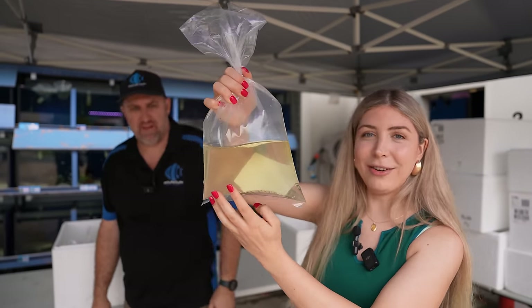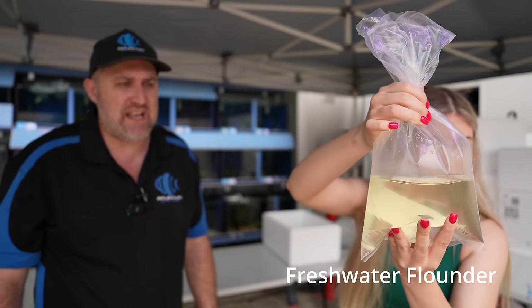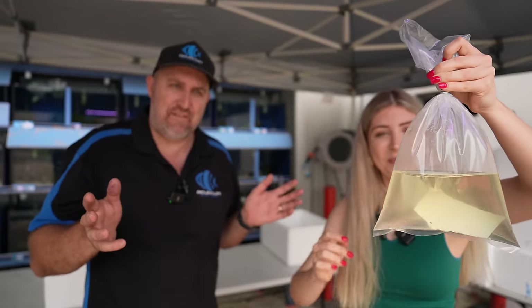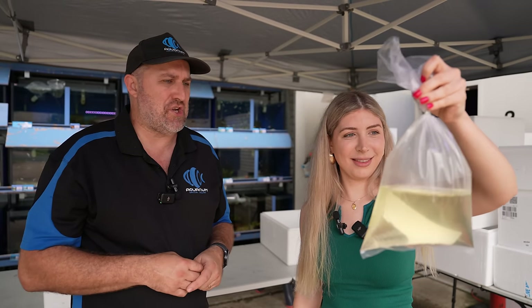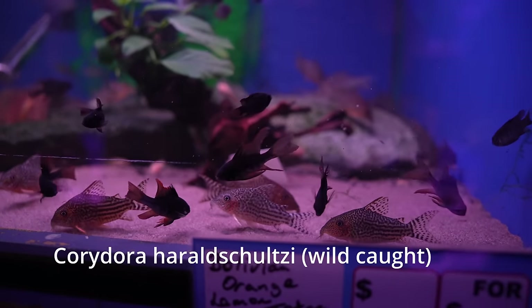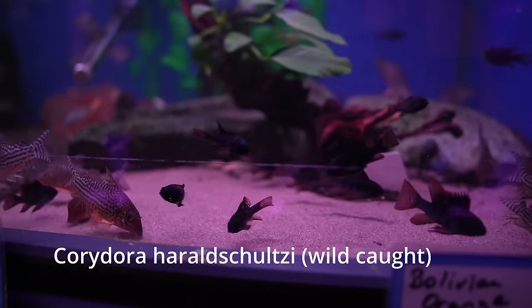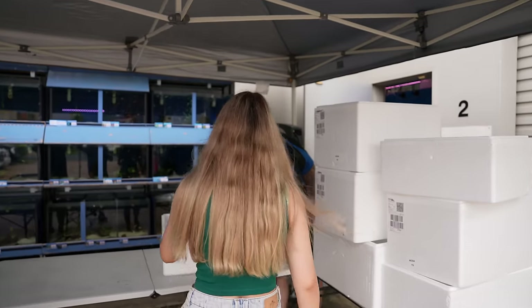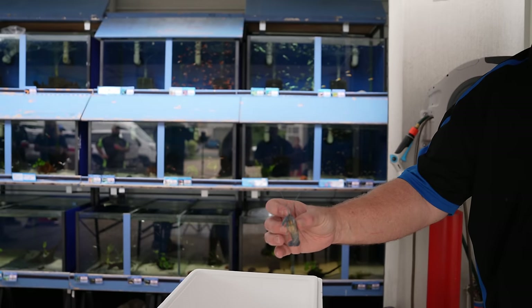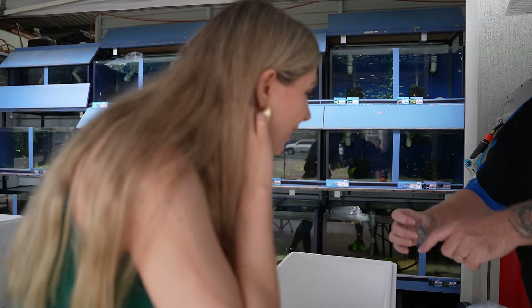I just found something really cool — it's like a flounder-looking thing but it's freshwater. This is your freshwater flounder, an Australian native species caught up in the Northern Territory. Completely freshwater, it does quite well with tropical fish. We also have Harold Schultz rays — wild-caught, almost like a stingray but different in pattern and definitely bigger. We have five of these guys, so if you're into wild-caught rays, come grab some.